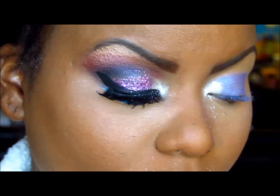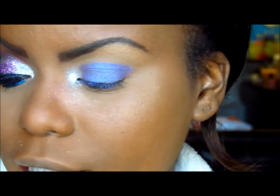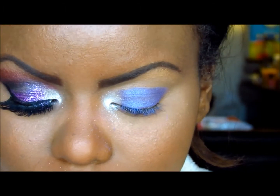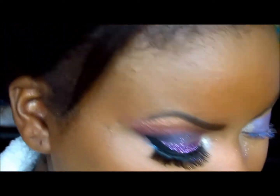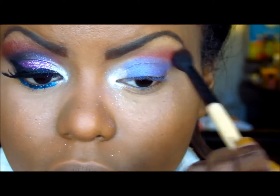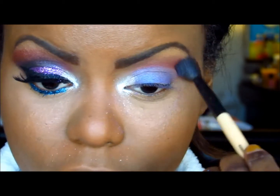Now that that's on, we are going to go with our crease color. I know they say don't put shimmer in the crease, but for this look it's extremely appropriate. I'm taking this rose color — it's like a burgundy kind of shimmer color — and I'm going to put this into my crease area with a fluffy brush. It's like a hot pink almost, and it's very, very shimmery.